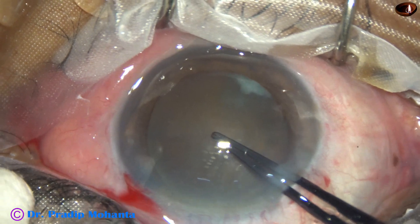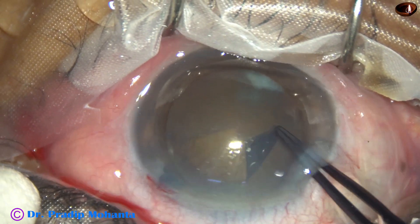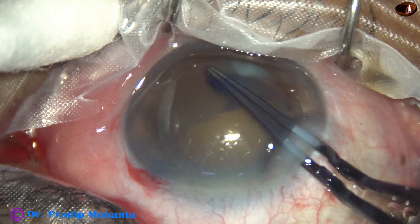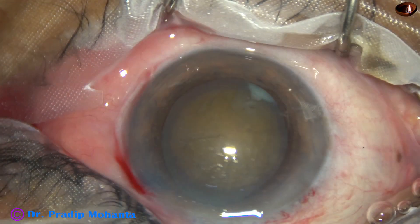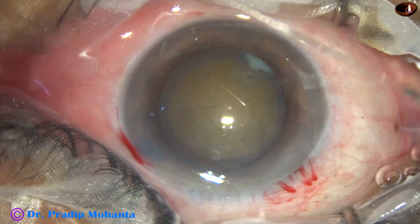Capsulorhexis is done with the help of Utrata forceps. The size of the rhexis should be more than 5.5 mm, because nuclear management becomes very tough if the rhexis is small.